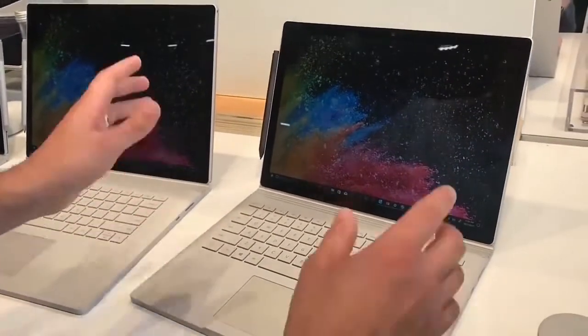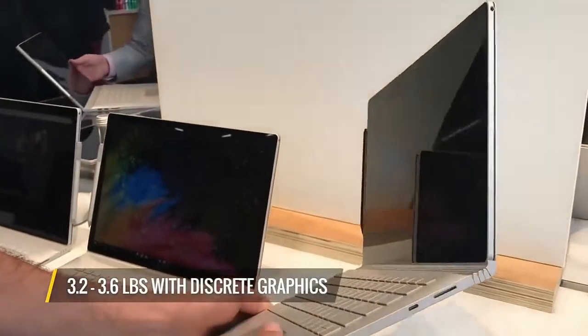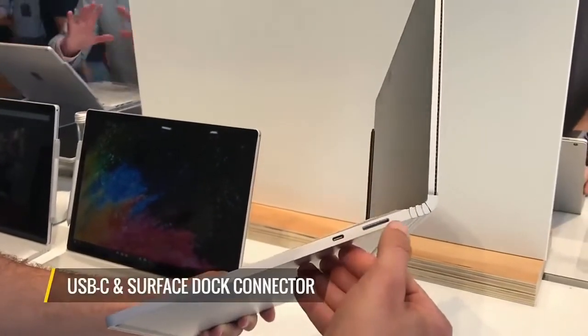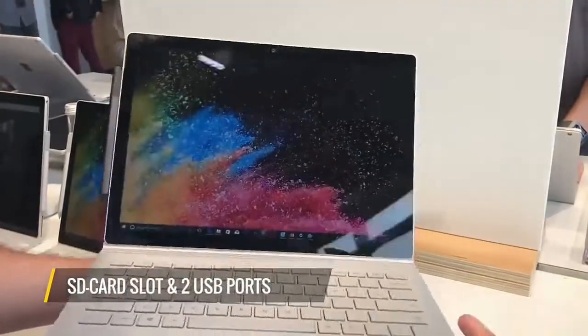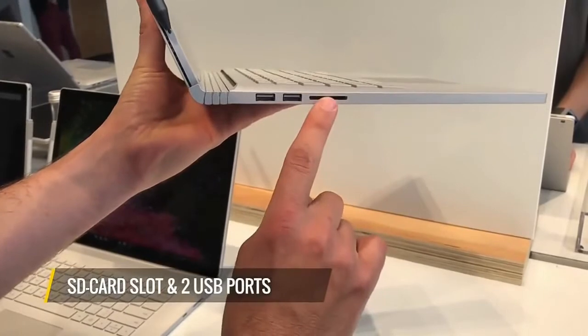Just like before, these are going to detach so you can use them as a tablet. This starts at 3.2 pounds and goes up to 3.6 with the discrete graphics. As you can see here, there's a USB-C as well as the Surface dock connector, and on the left-hand side there is an SD card slot — which you don't have on the MacBook Pro — as well as two full-size USB ports.